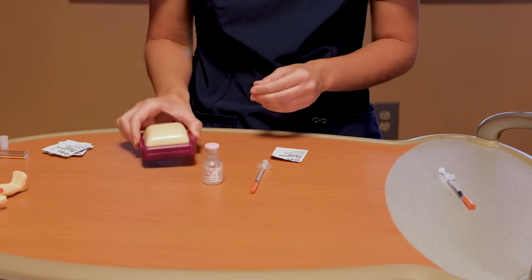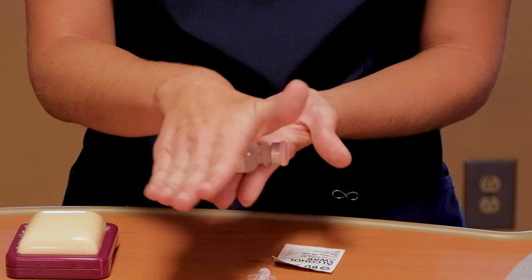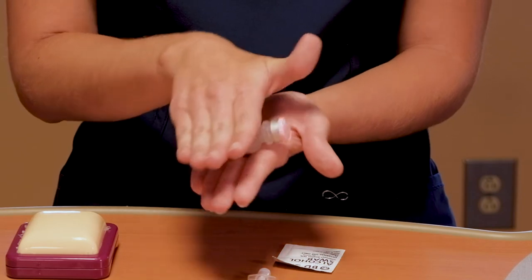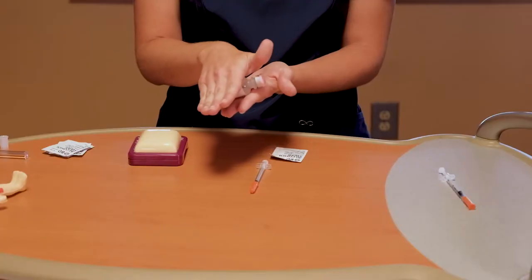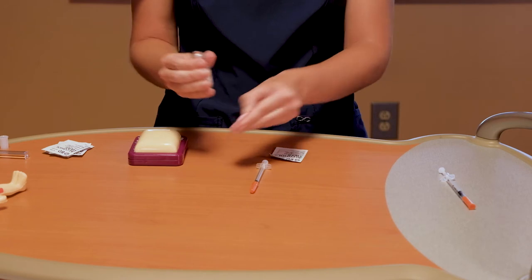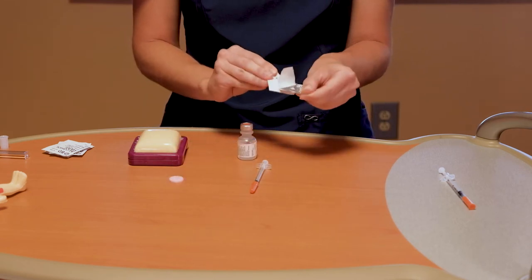Slowly and gently roll the insulin bottle between your hands until the color is consistent and no particles can be seen. We're using water here for demonstration, but it is important that you do this at home with your insulin. Now we will take the top off of the bottle. We're going to clean the rubber top with an alcohol pad. You would do this every time to ensure that it is clean.